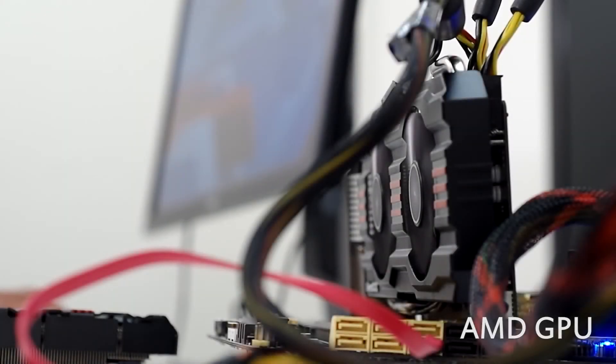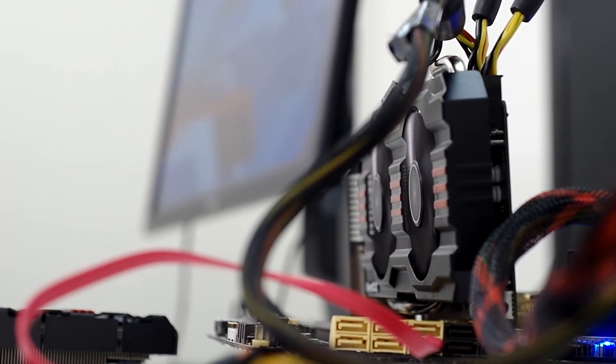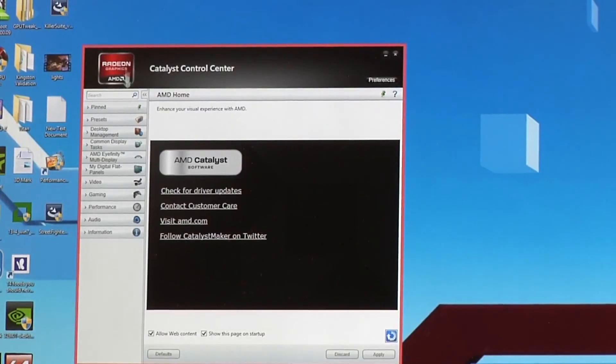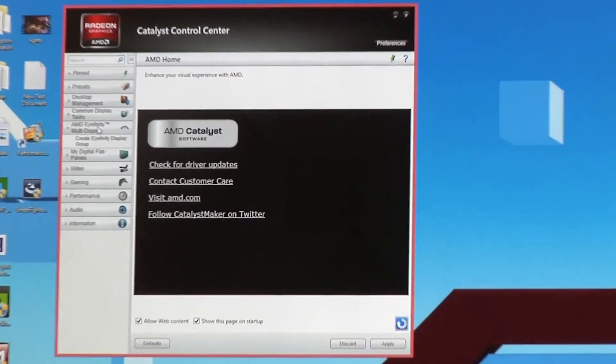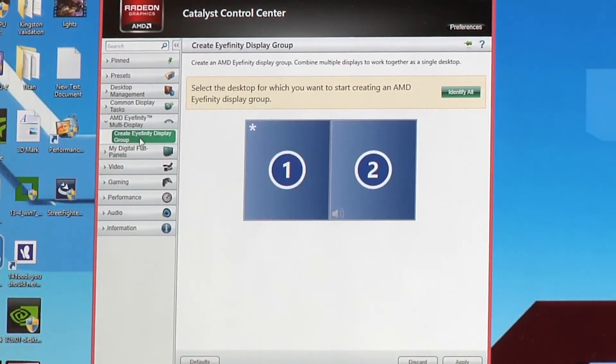Here we are now with an AMD card in the system. Any AMD HD Radeon 7000 series and up will support this 4K through the multi-stream transport. We've already enabled MST on the monitor and installed the AMD drivers on the system. Once that's done, we just need to open up the Catalyst Control Center. On one of the side options, you're going to have AMD Affinity Multi-Display, and you can create an AMD display group — let's go ahead and click on that.